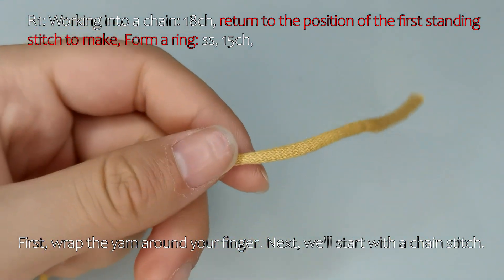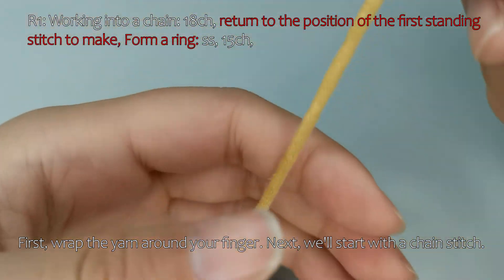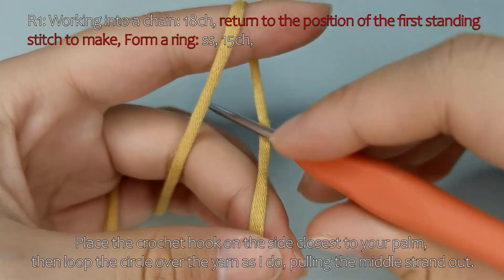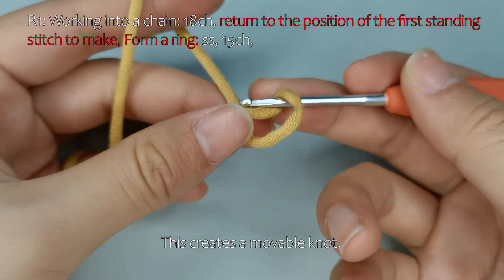First, wrap the yarn around your finger. Next, we'll start with a chain stitch. Place the crochet hook on the side closest to your palm, then loop the circle over the yarn, pulling the middle strand out. This creates a movable knot.